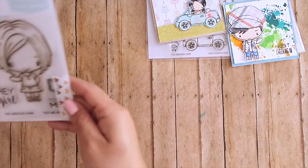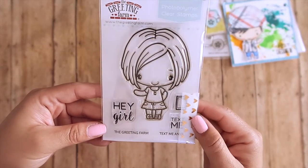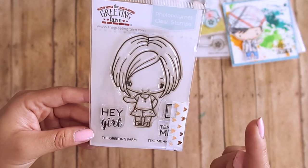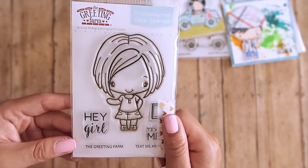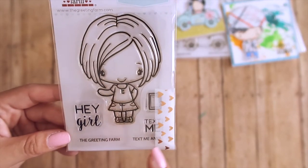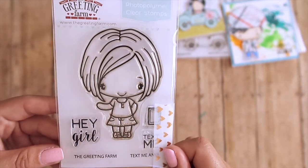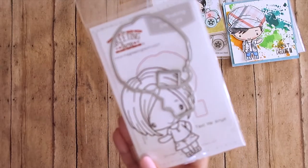The next stamp set is 'Text Me Anya.' What I love about this is it's also a clear set. I love coloring hair — I'm not great at coloring curly hair, so when I see straight hair like this I get excited because it's so easy to add highlights. With Anya you get a 'hey girl' sentiment, a 'text me' sentiment, and another little cell phone, which is adorable. Coordinating dies are available to purchase as well.